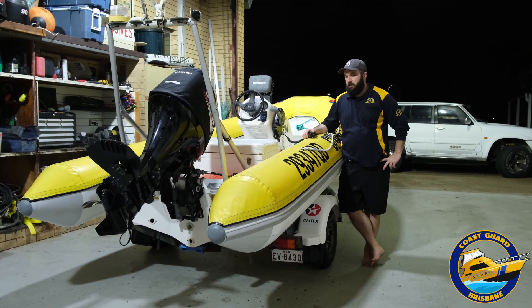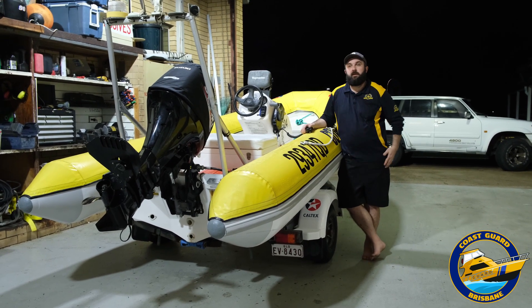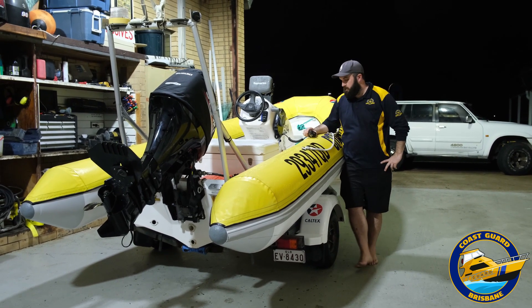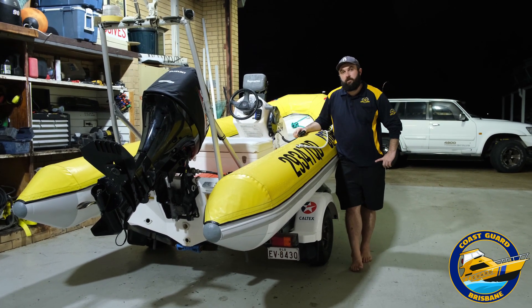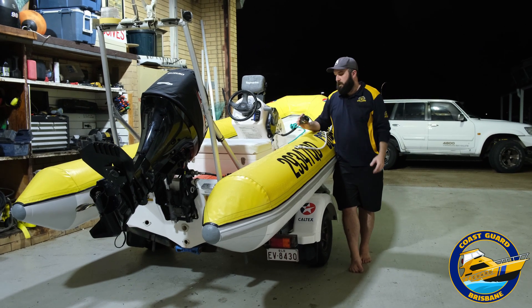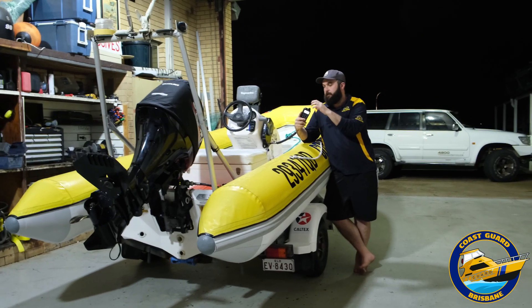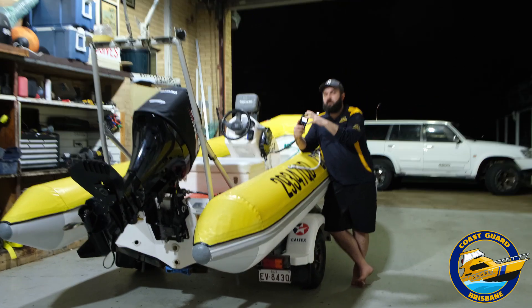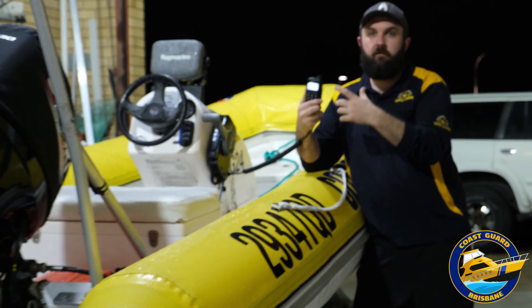So we're done installing the radio in our little rubber duck here. We've also installed another one in the jet ski — two new radios. We do these ones slightly differently to what some people are normally aware of, because we've got nowhere to put the big head unit. We want what's called a remote microphone — these are a separate item sold by ICOM that you can just have hanging on your dash, and then you can put the head unit somewhere else in your boat. Great thing to have.